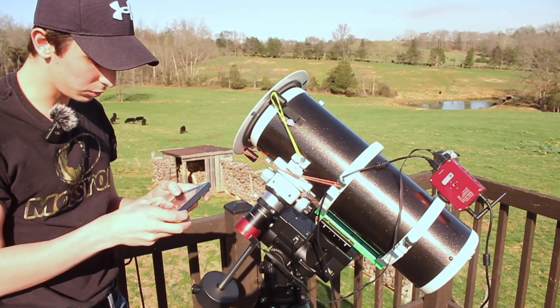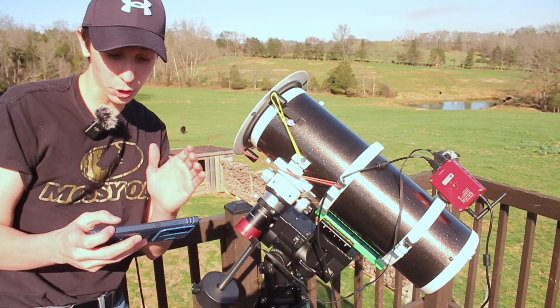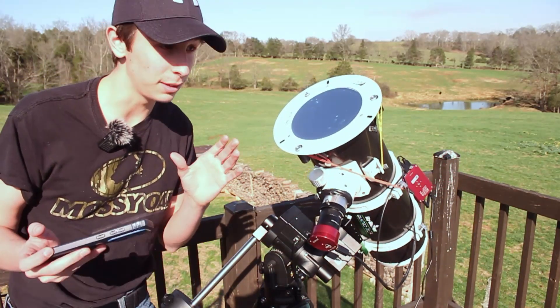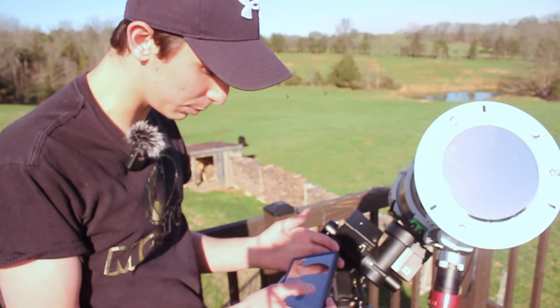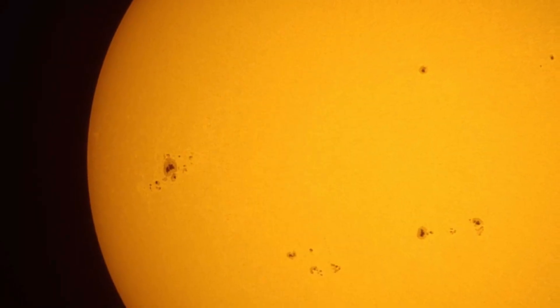We're going to slew to the sun and it's going to give a warning to make sure I have the proper solar protection, which I do. Make sure you do not image the sun unless you have a solar filter, because it can damage your telescope equipment easily, and if you're looking through an eyepiece it can easily damage your eyes. There's not too much going on in the sun right now — a few spots in the top right corner — but the other day I got some good pictures with really good sunspot activity.